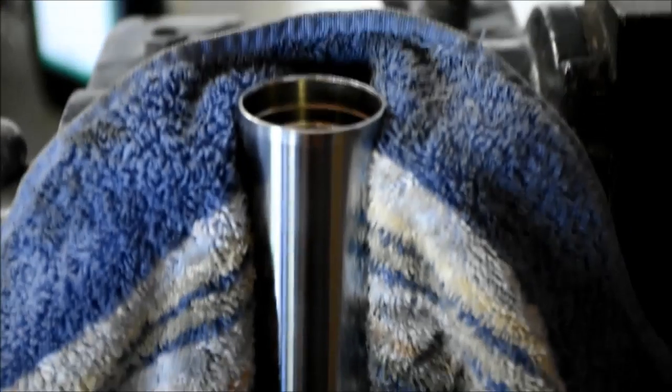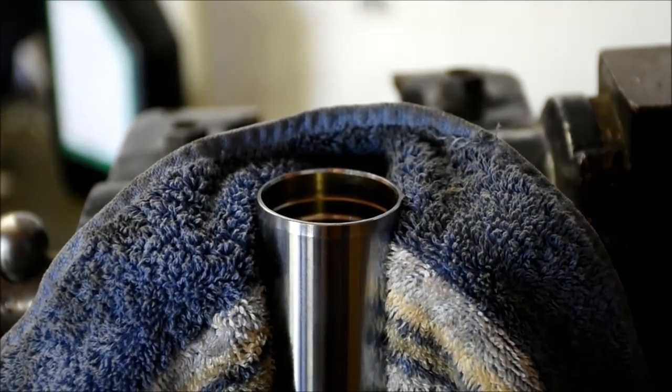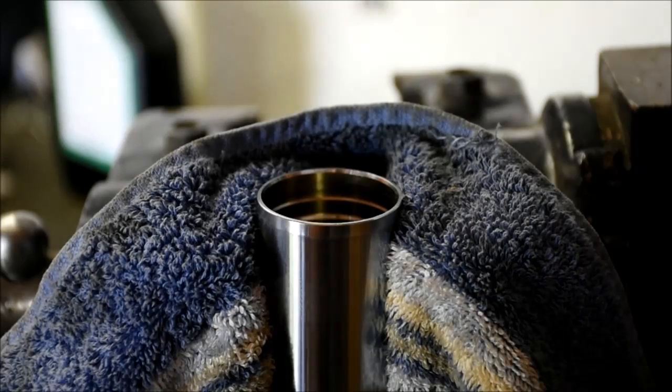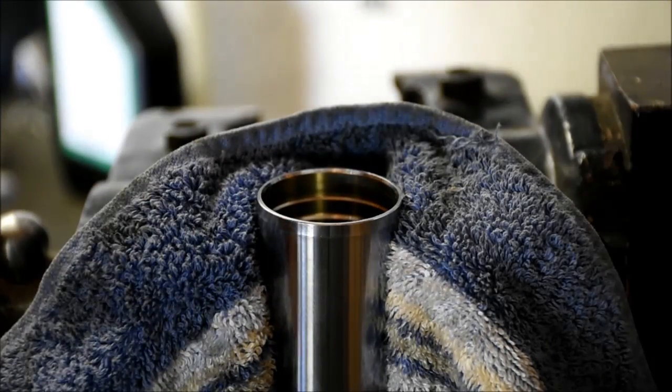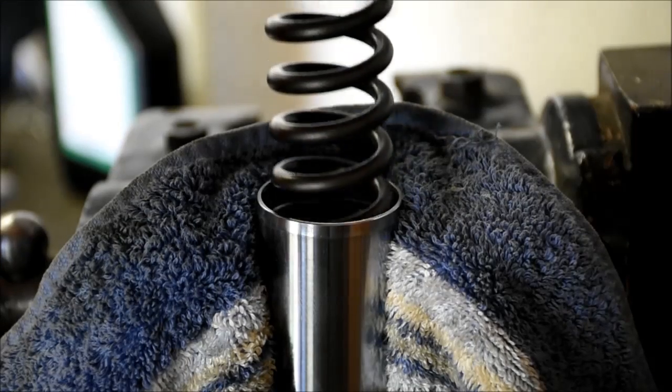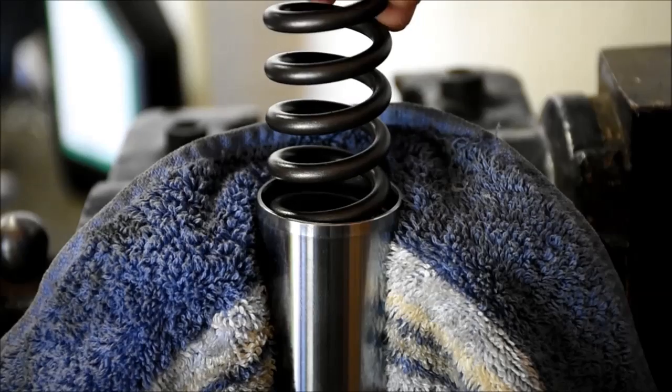I've got the fork back in the vise and we're going to finish dry assembling this. By dry assembling, I mean I'm not ready to put the fork oil in just yet. I've got the damper rod inside all ready. The next thing that goes in is the spring.